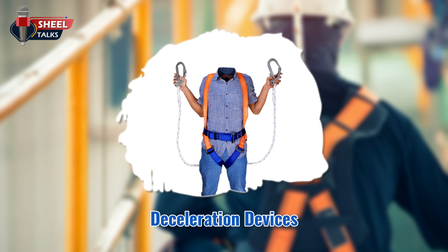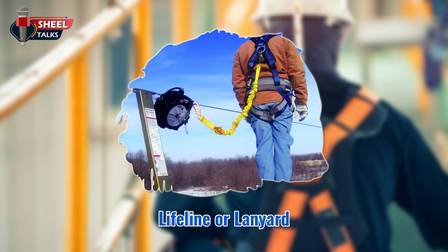Deceleration devices — you can reduce the fall impact forces by using a deceleration device such as a self-retracting lifeline or a rope grab, which is a mechanism that allows you to move up and down a vertical lifeline. A lanyard is a flexible cable or rope that connects to a body harness or deceleration device and at least one anchor.